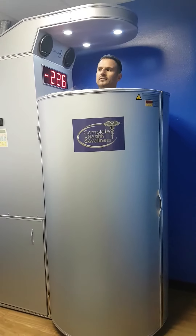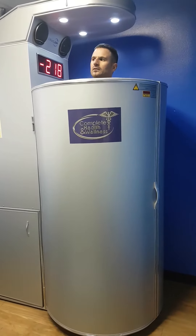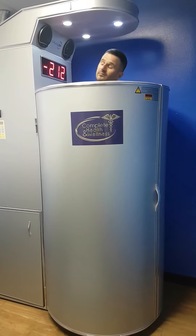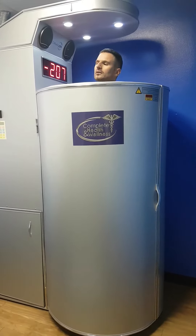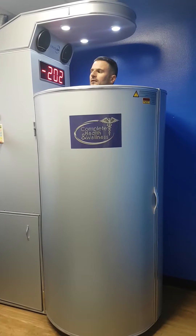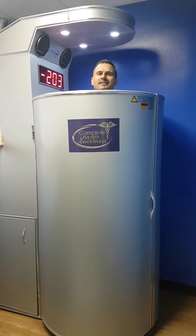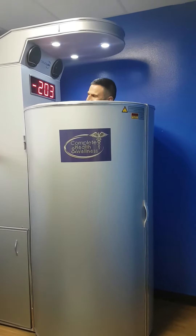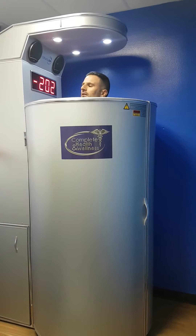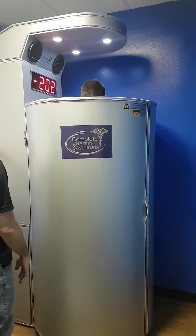Two minutes the first time, just because your body has no frame of reference for how cold it truly is. After that we go up to three minutes. You can do two minutes and three minutes the same day as long as they're 10 minutes apart — some athletes do that. You did two minutes and you did really well. All right, I'm going to lower you a little bit and then open the door for you — jump out and get your rest.